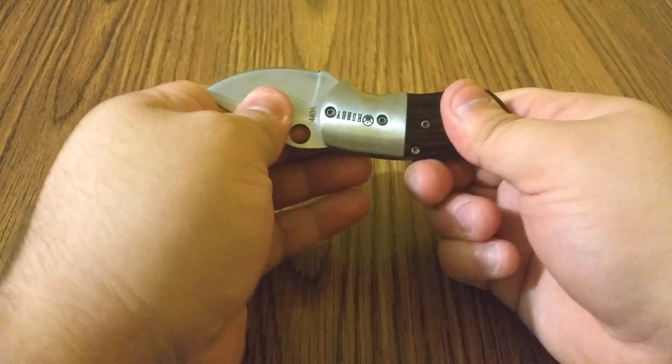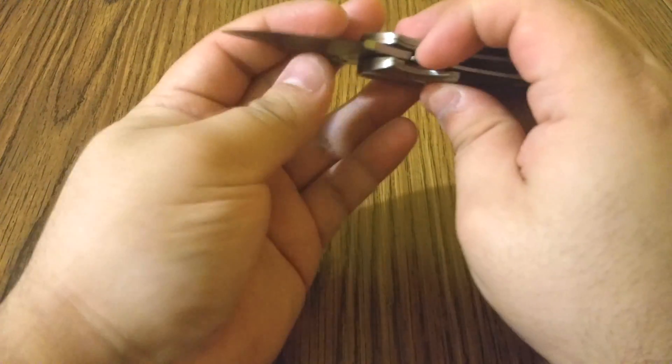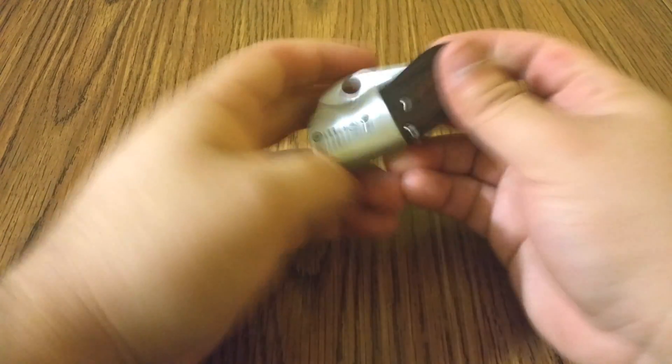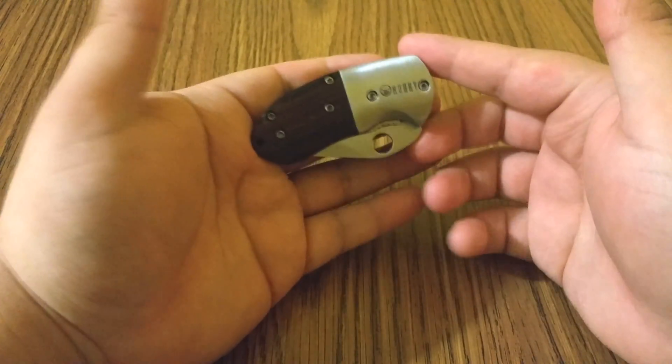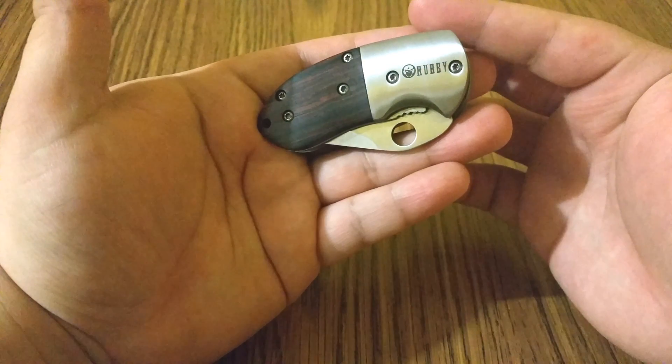I'm trying to close it and it won't close — but like I said, pull down the lever here and it goes nice and easy. Very very simple. I hate knives that make it hard to open. Very nice quality knife, very stylish looking with that old-fashioned look.